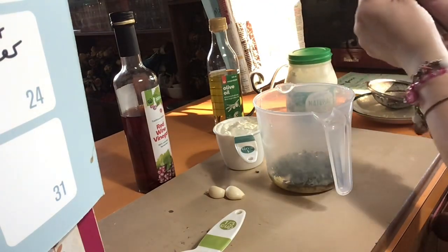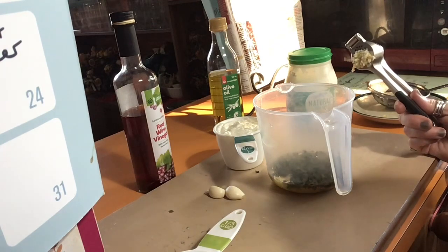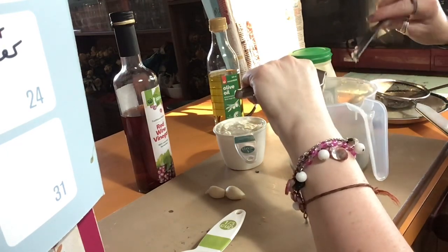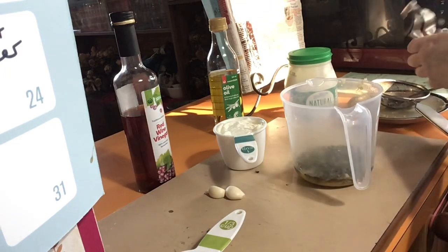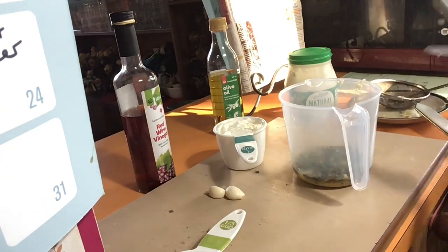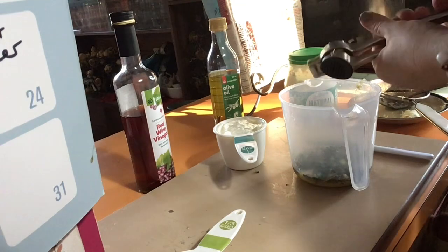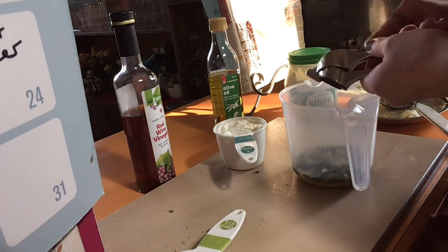The good thing about this crusher is I can do two cloves at a time. I really still don't have a lot of strength. Don't get sick, whatever you do. I don't want to give away what season it is because I'm very behind between filming, but just don't get sick — that's all I'm going to say. And if you do get sick, choose to eat healthy because you'll heal quicker. I'm just going to stand up to get more leverage on this one. That's a lot of garlic — that's good.